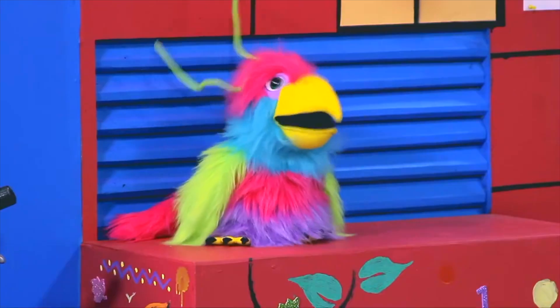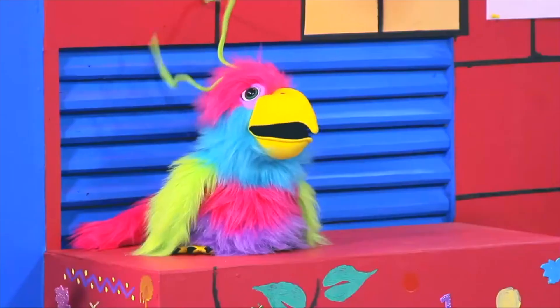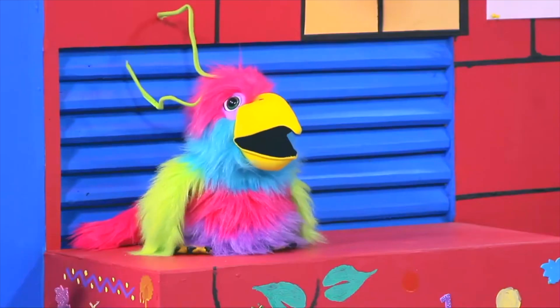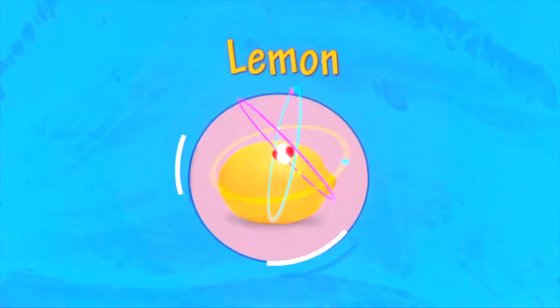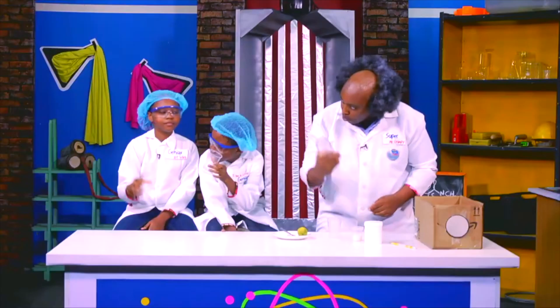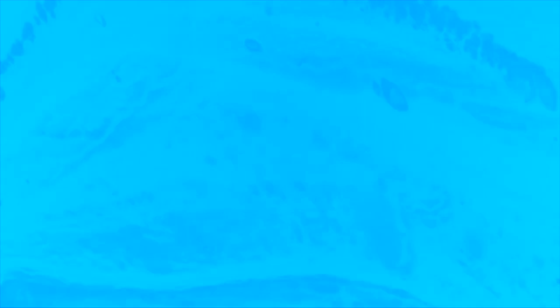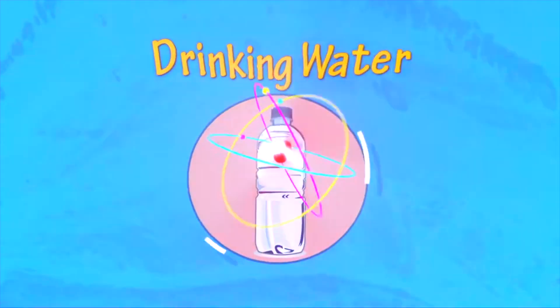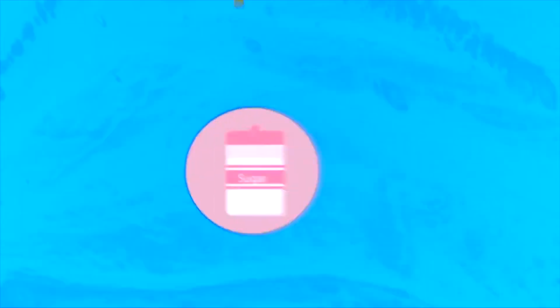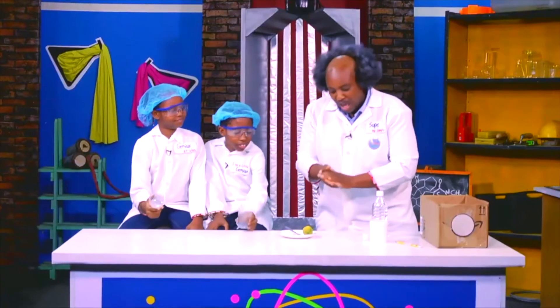Mr. Grumpy? Yes Fippa? Is that baking soda? Yes it is! And a lemon? Yes! Oh wow! Okay! And some drinking water? Ooh! And some sugar! Well done! And a cup! And our cups!